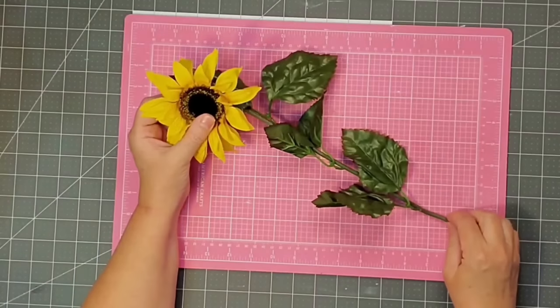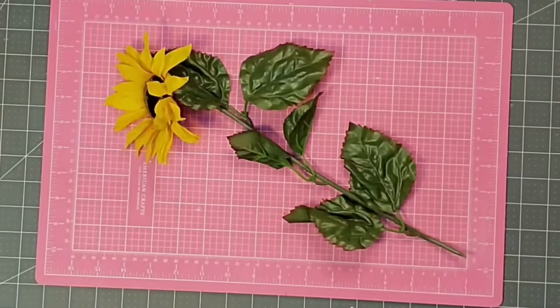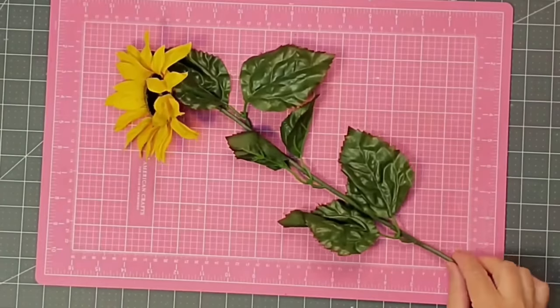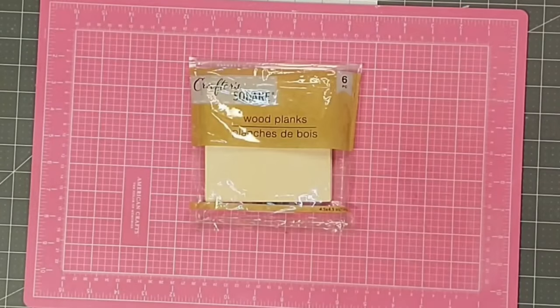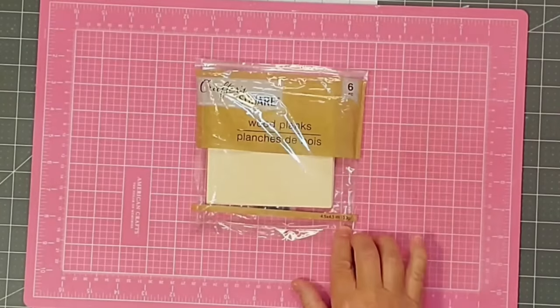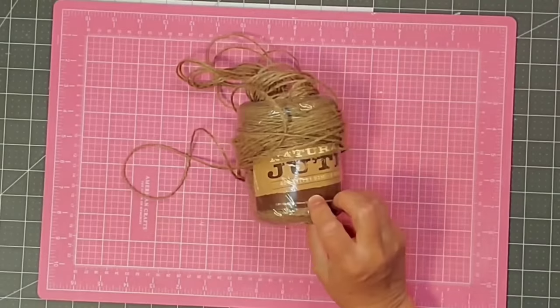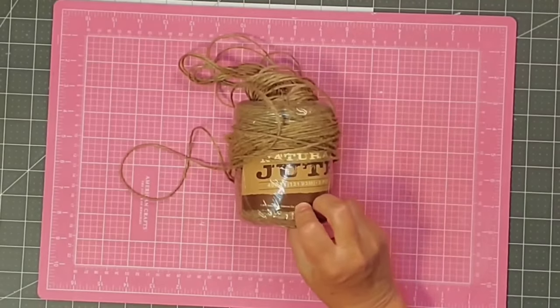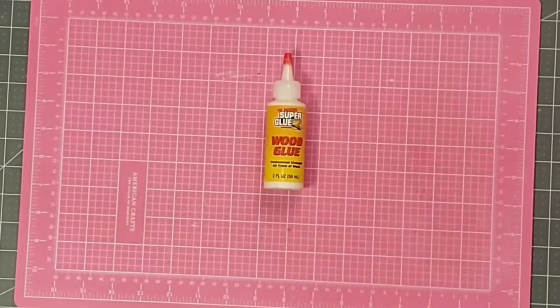I'm going to be using one sunflower — I chose the largest one I could find in my collection — and also a few of the leaves that came with it. I'm going to be using two wood planks from the Dollar Tree; they are 4½ inches by 4½ inches and come 6 to a package, but we'll be using two. I'm also going to use some jute twine — I got mine at Hobby Lobby, but you can get it at the Dollar Tree. Finally, I'm going to use some wood glue and some hot glue.